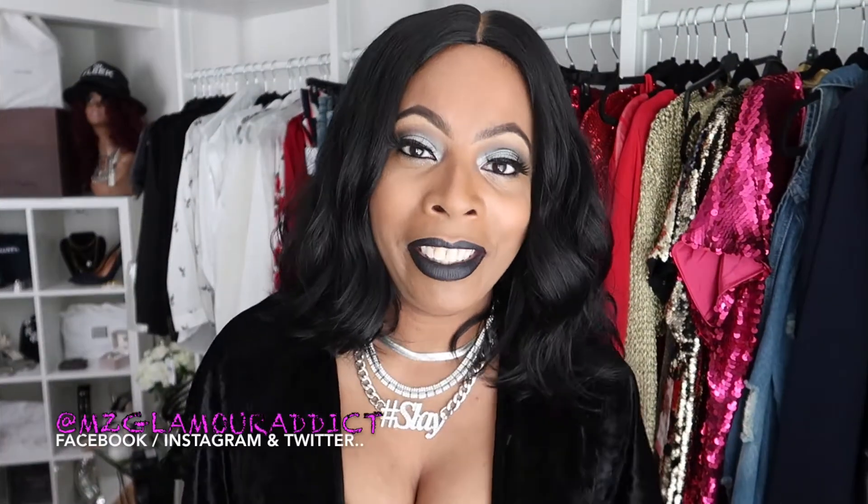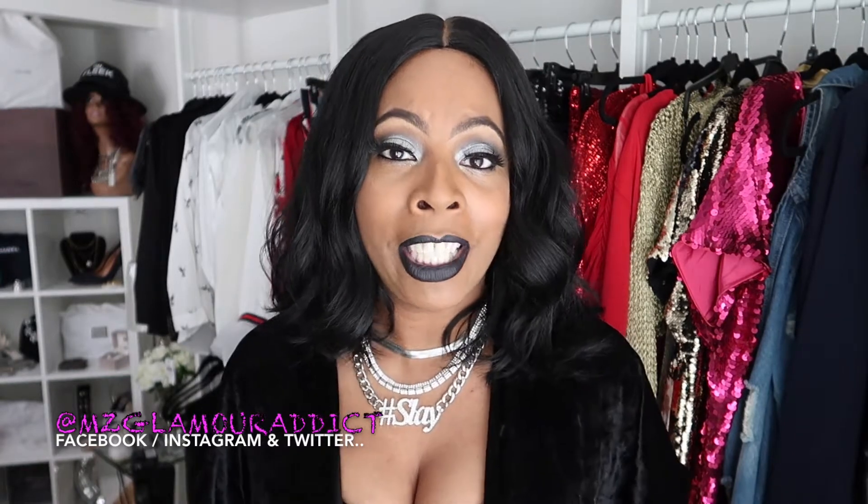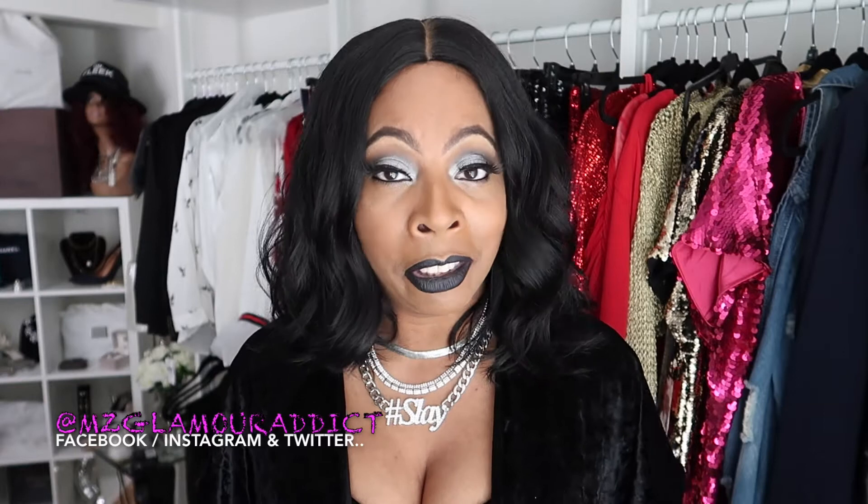Hey Glam Dolls! I'm here today to share with you this wig I'm wearing by Outre. I want to make sure that I have its name, specs, and everything else correctly about it, so I'm going to read it to you from its packaging.